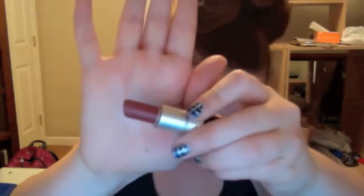Now for lips, I'm going to take that matte color. I'm just going to put a bunch of it on my hand, take my lip brush, rub it all over, and put it on my lips. Sorry, guys — I'm just putting this on my lips right now.